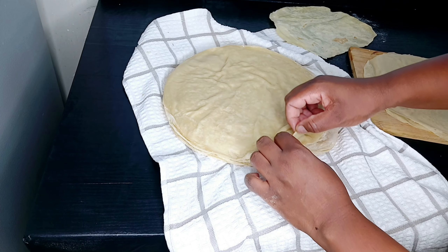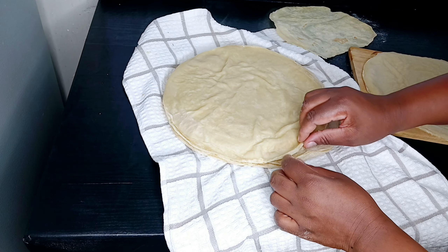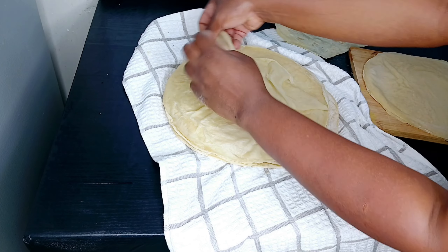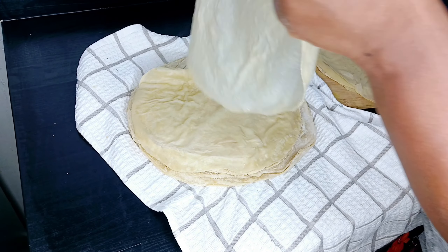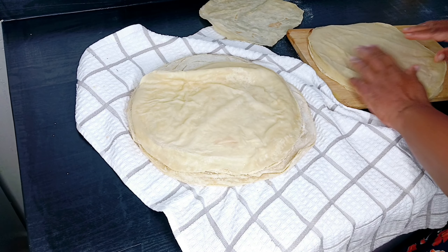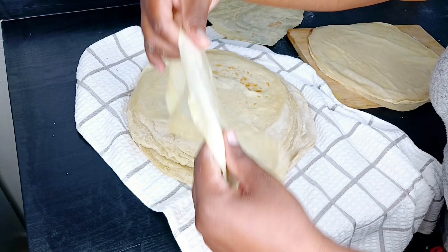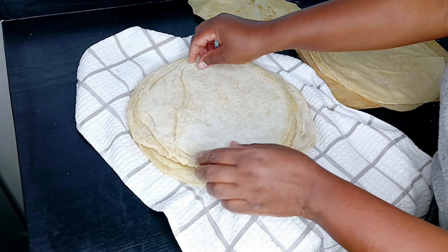I'm going to shape them using the lid of a pot — you can use even a plate. I just press the lid on them and then use a knife to cut into round, nice shapes, and after that we shall be making the pocket. I brought it closer so you can see how thin and nice it is. If you have a big wider pan, you'll get even better pockets — those ones can even make spring rolls.